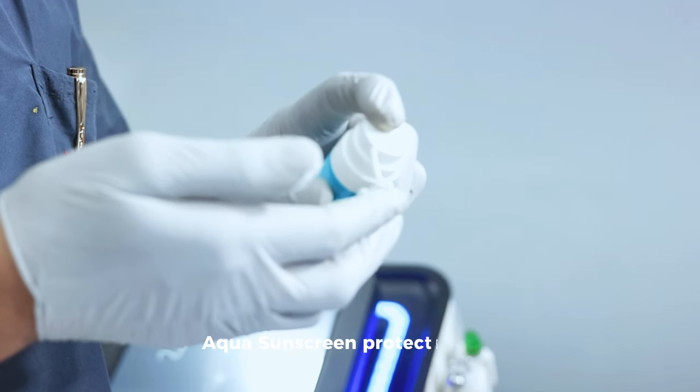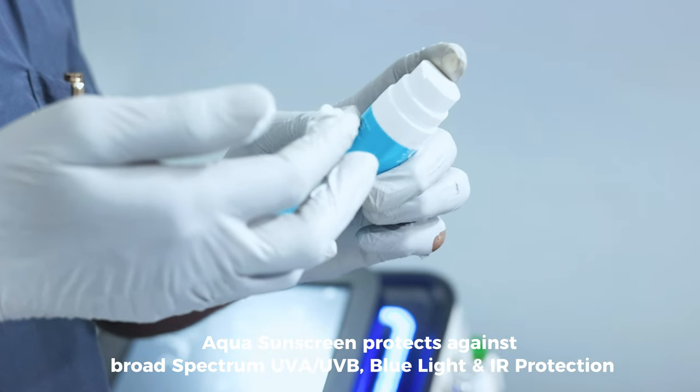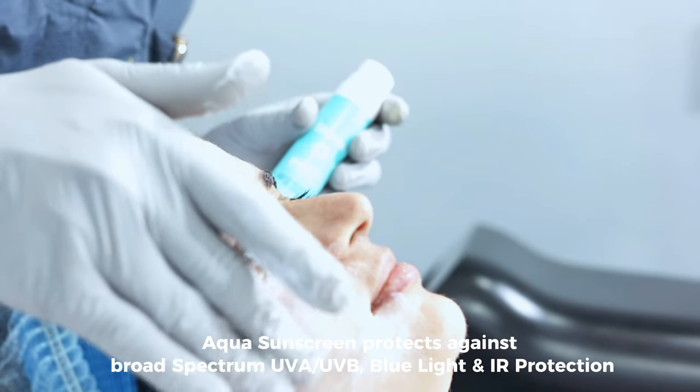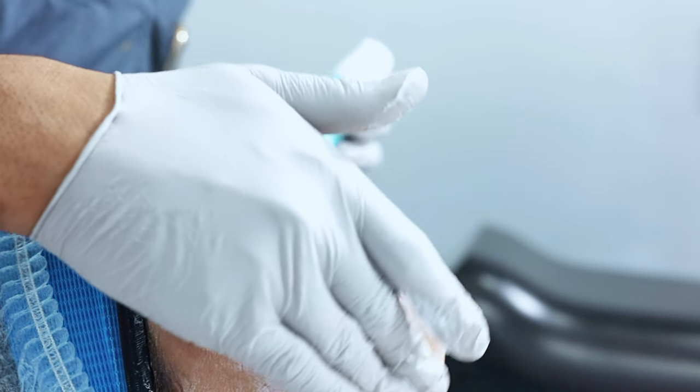After thorough cleaning and pat drying the skin, we apply the Skinna Aqua Gel sunscreen. At Skinna, we try to give complete relaxation and satisfaction to our patients.